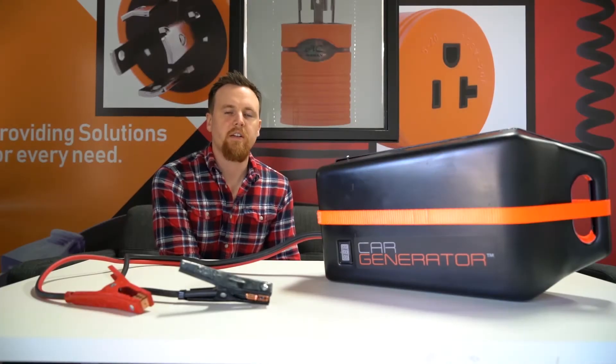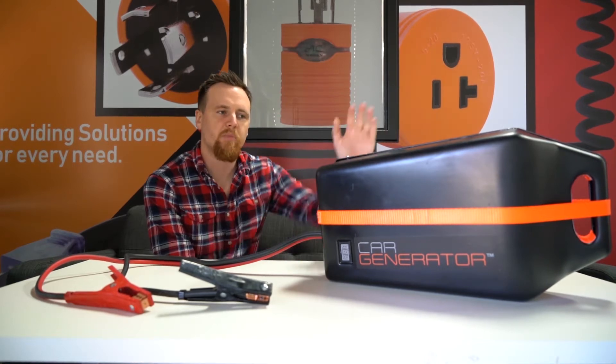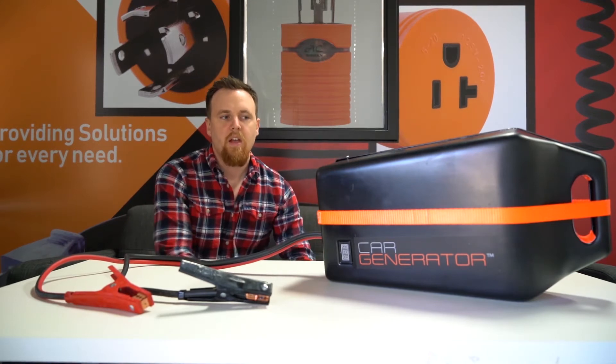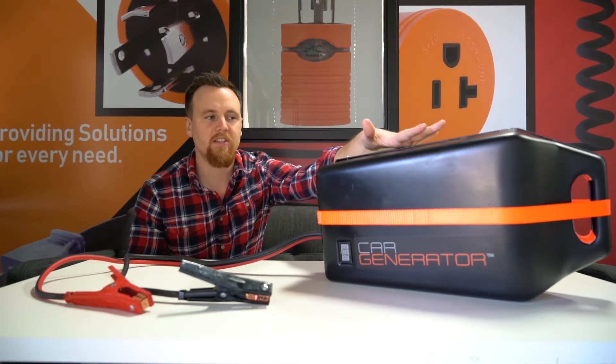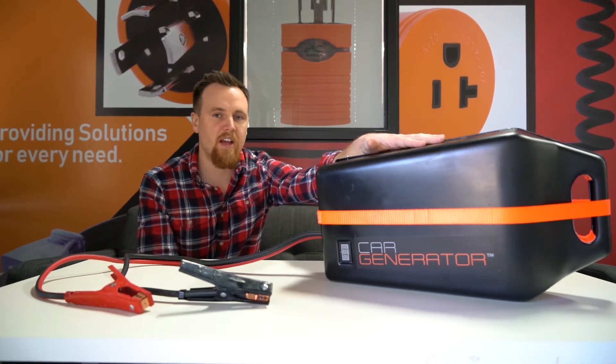Hi, Chris from AC Connectors here again. Late last year an entrepreneur reached out to us to kind of help bridge the gap between his products and keeping the power on at home. This product right here is the Car Generator, and it works exactly how it sounds. The small backpack case generator pulls power from your car and powers the necessities at home.